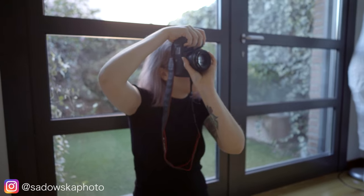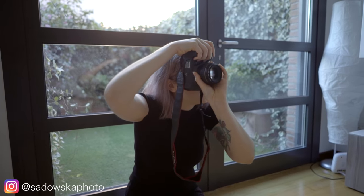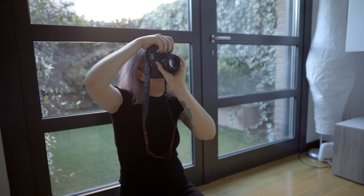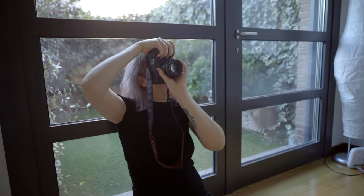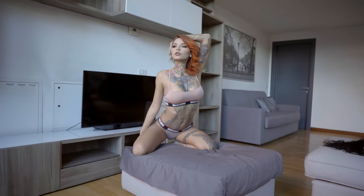When shooting lingerie or any kind of more uncovered shots, it's very important for your model to have the right confidence to take the shots. A lot of the time, from my own experience, the models tend to hide a bit and try to cover their bodies, and unfortunately when you're shooting lingerie it has to be the other way around. You have to be quite exposed, quite open and quite relaxed with your own body, which is always a difficult part when working with clients who aren't models.